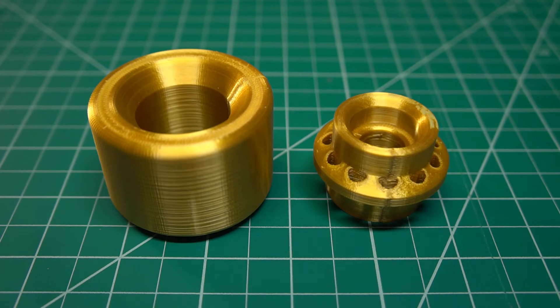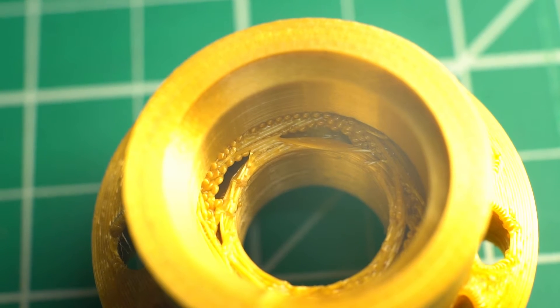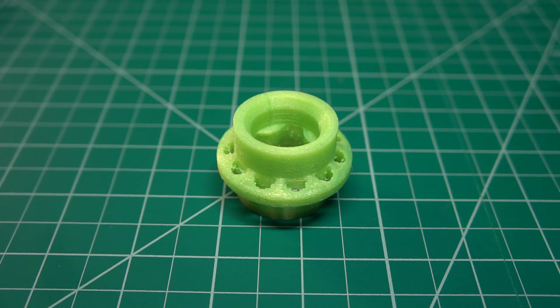If I had access to injection molding as a production method, this core design would actually work perfectly. But since we're 3D printing, we have this to deal with. The underside of the bearing seat is what's called an overhang, which means the printer is trying to put plastic in mid-air to bridge the gap. This results in a surface that is not as precise as we need it, so that needs a dressing. And in order to do that, I moved on to core version number 3.